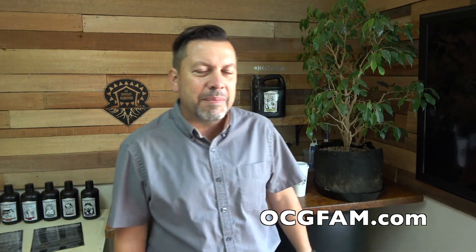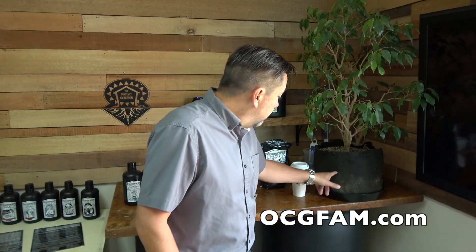Hey there, Bob. I'm drinking coffee again — I don't know what's up with that. I thought I'd given it up, but it grabbed me back again. Bob from Oregon's Constant Gardener, welcome to the OCG Fam Show, my YouTube buddy. He's got Stanley here today. Stanley's gonna help us with a little demonstration. What's going on with you? Let me know in the comments and we'll talk about that.